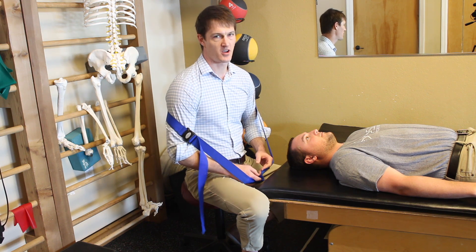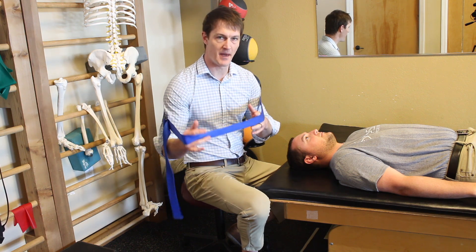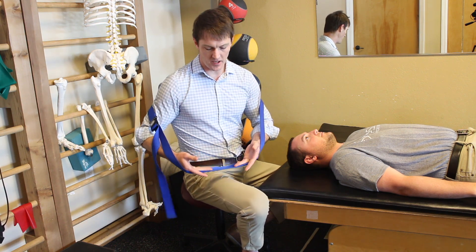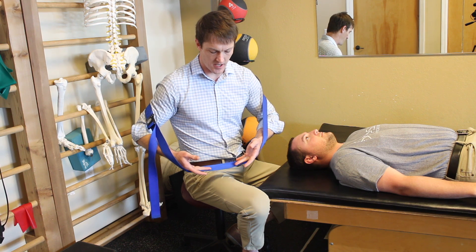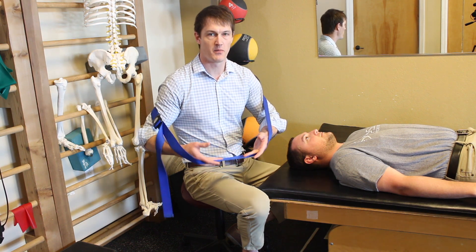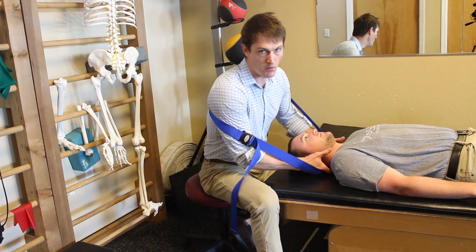But I do something very comparable — it's called a mulligan technique, where I use this non-stretchy seat belt type band. I don't really use the band on the neck so much as the band is supporting my hands. I'll slide it underneath the skull like this and find the segment that I want to mobilize.